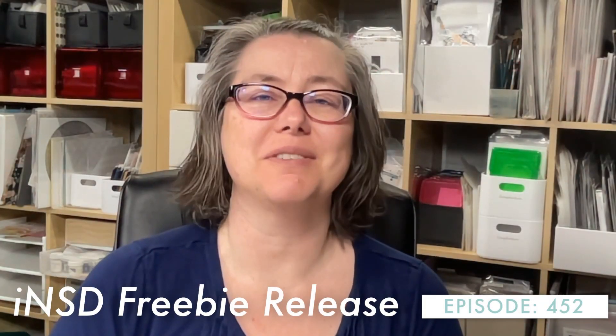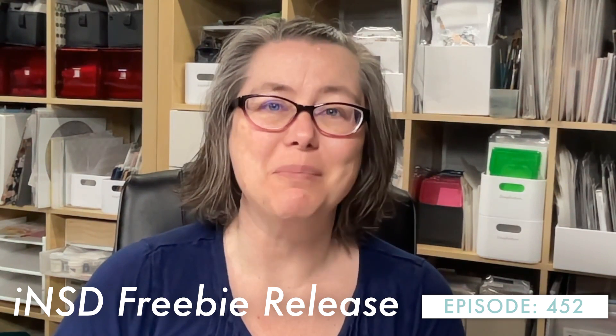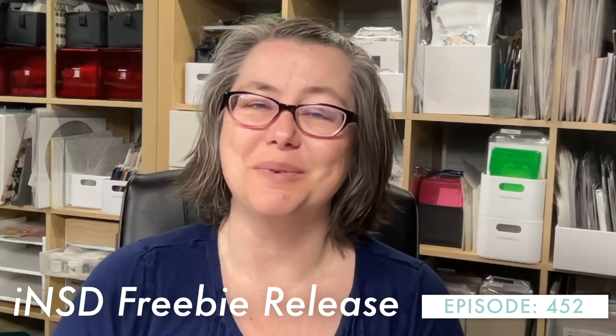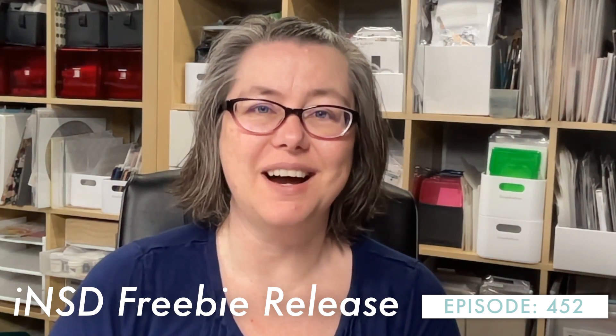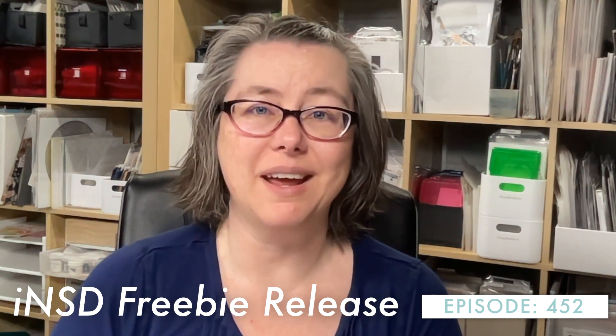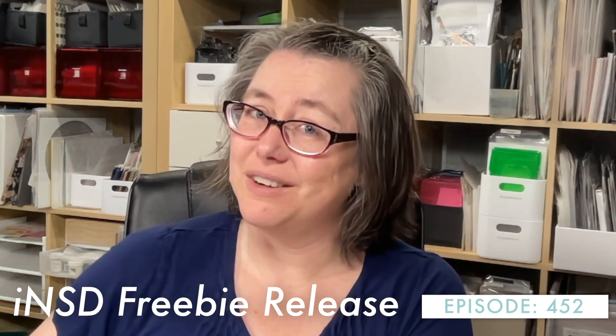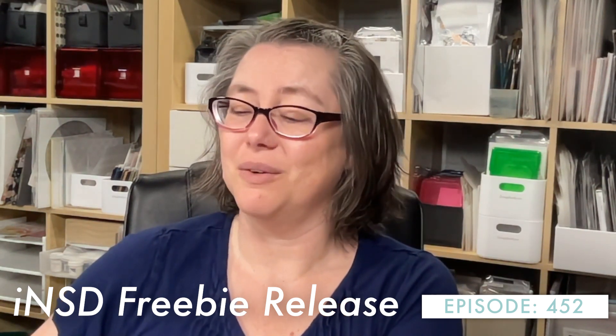Hello, everybody. Welcome to Crafty Soup. My name is Misty and happy International Scrapbooking Day. In honor of this wonderful holiday for us crafters, I have created a brand new product line, and it is bigger than what I've usually been doing.